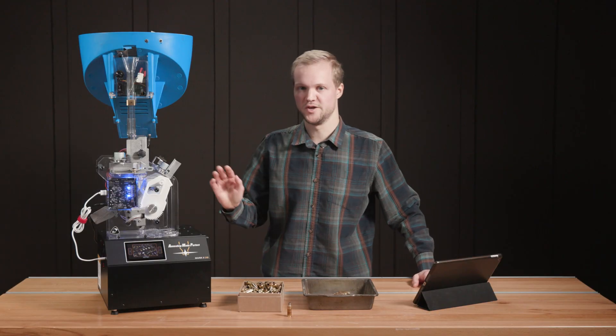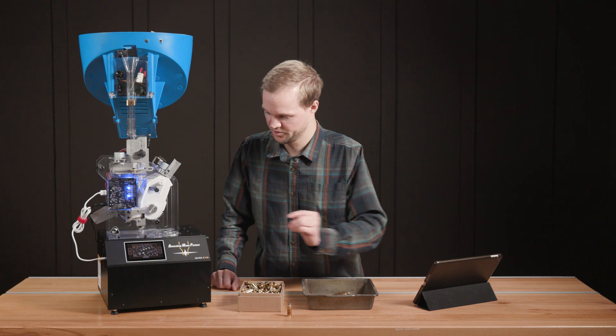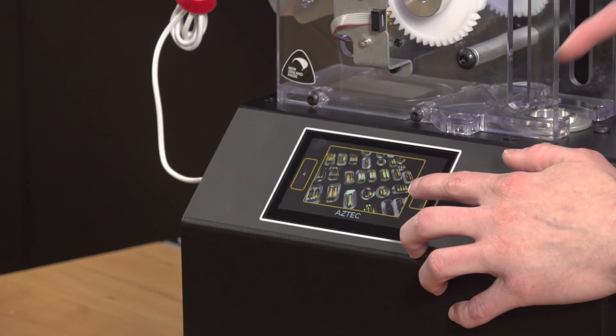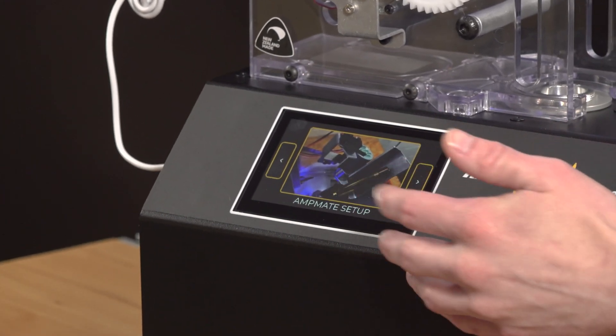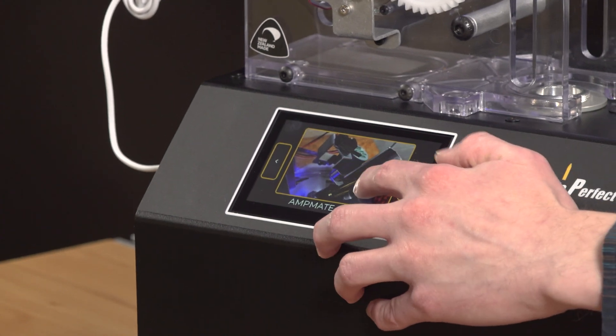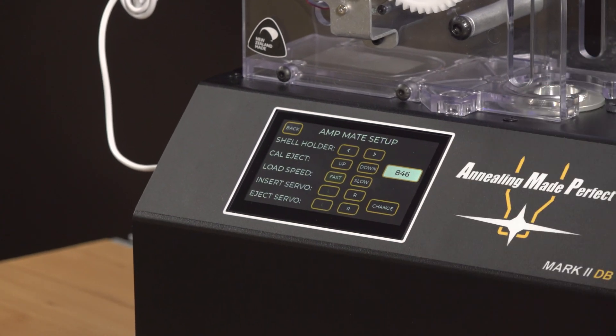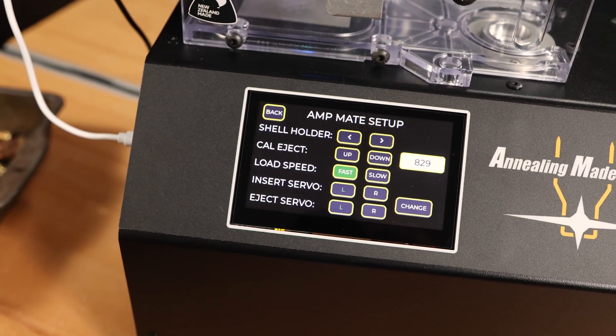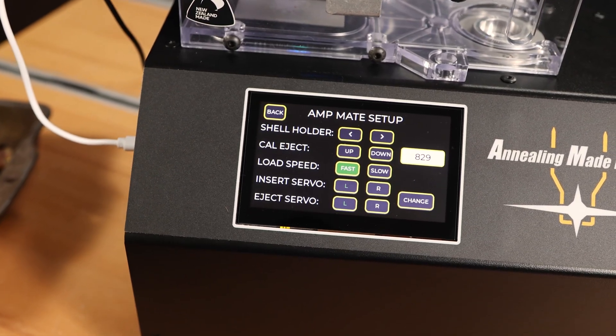Let's dive into the AMP Mate menu settings on the Mark II DB. In order to get to the AMP Mate menu, on the main screen you just go over one by hitting the arrow. It'll be pretty obvious that you're at the AMP Mate setup because it'll say 'AMP Mate setup' — just tap on that. Now we've got all the settings for the AMP Mate right here, and I'm just going to fly by some of these because they're pretty self-explanatory.